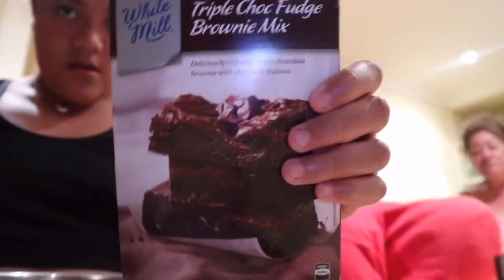What's good Tananya family? Welcome to another video on the Tananya Eads channel. We're in lockdown — we're in quarantine because the coronavirus is going around. We're going to be baking. We're going to be making triple chocolate fudge brownies.